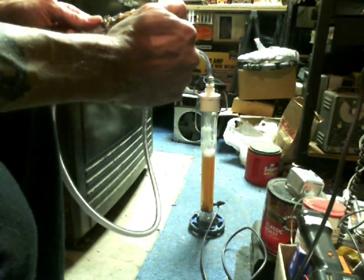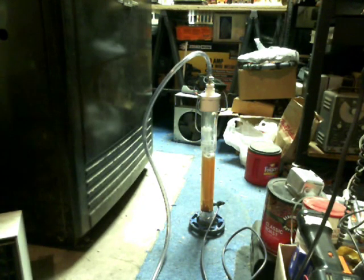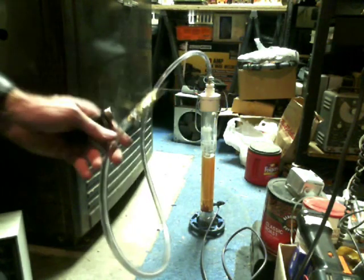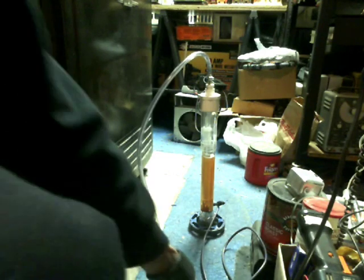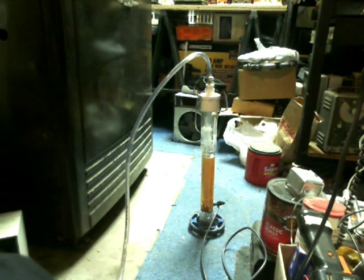All right everybody, hope you enjoyed the video. Always practice safety when you're messing around with hydrogen and get a better flashback arrester than I got right there. See how cruddy that water ended up getting. I'll try to put a little piece of the other video where my friend's attempt just didn't go over so well — we didn't get the actual explosion on film or anything. Peace and love everybody, this is Shaziz signing out.